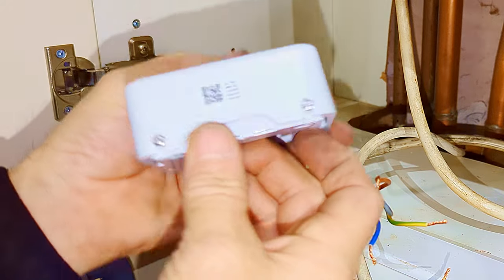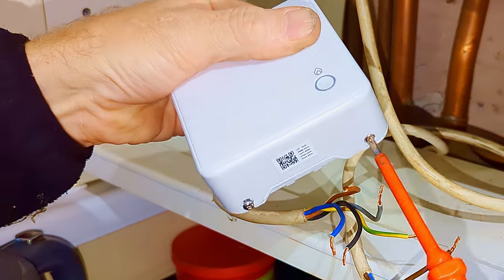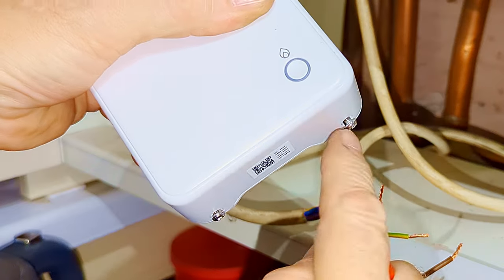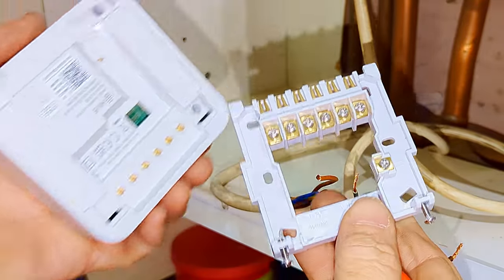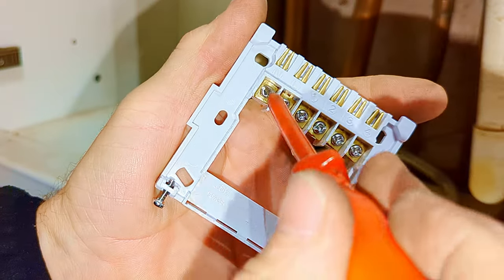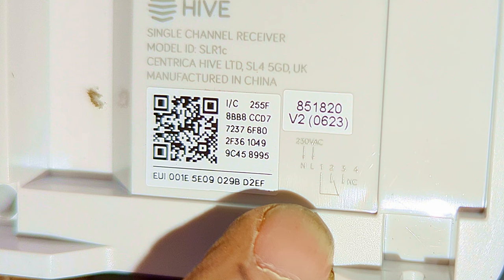Now I'm going to wire up the receiver unit. I need to loosen the two screws on the bottom of the receiver — not remove them completely, just loosen them off. The screws go below the receiver, which then hinges away from the back plate from the top. I'll put the receiver unit to one side and loosen all the screws on the back plate. If we look on the back of the receiver unit, you'll see a wiring diagram showing exactly which wires go where.